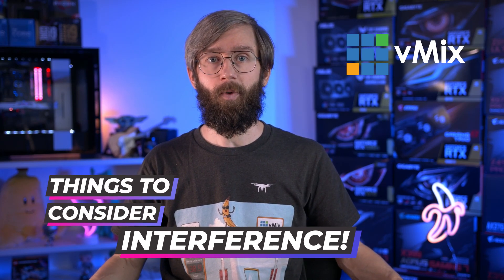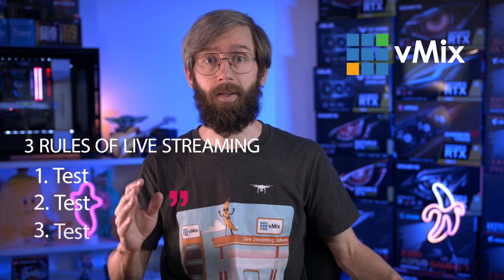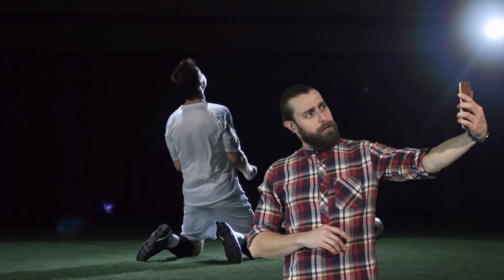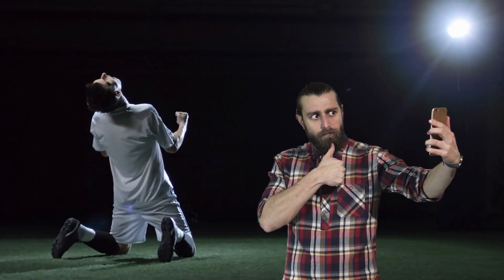Now some quick things to consider when using wireless transmission. Firstly, you do run the risk of interference, so we'd only recommend using it if you really need to. If you have the option to run a cable, that's probably going to be better. But if you have to go wireless, make sure you follow the three rules of live streaming: test, test, and test again. Do your best to test in a real-world situation to see how it performs with interference from other people or devices — for example, at a stadium you'll have thousands of people using mobile phones and different radio frequencies.